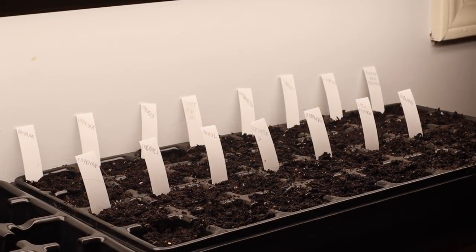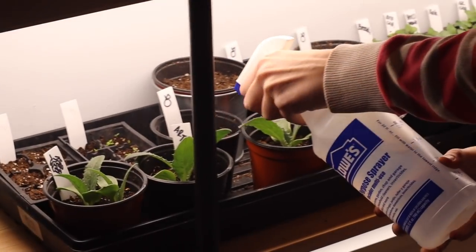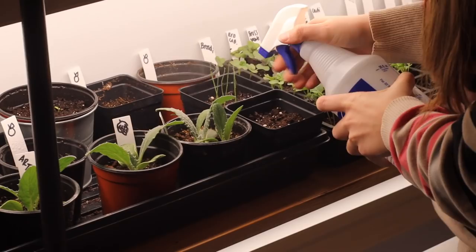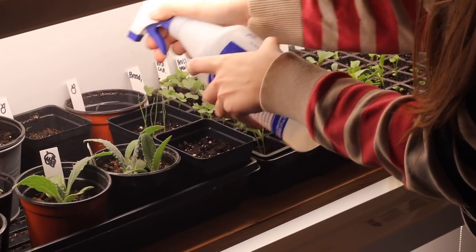A lot of people talk about using window sills for seedlings, but I'll caution you that oftentimes window light is not enough. I've tried growing on window sills using TV tables positioned on the south window and I still end up with really leggy seedlings. It totally depends on where you live and how your home is situated, but it's better to be safe than sorry. There are some great inexpensive LED shop lights you can use for your seedlings that will help them get plenty of light and grow a lot stronger than a window might provide.